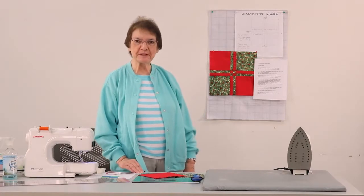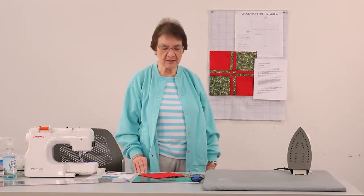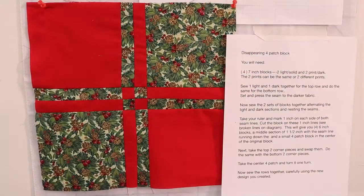Good day everyone. My name is Mary Ann and I'm here to show you another block that you can make today — a full block. This is called the disappearing 4 patch.